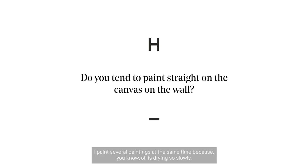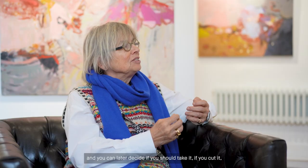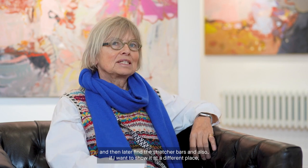I paint on several paintings at the same time because oil is drying so slowly. I tuck them to the wall — raw canvas. It's good because you have the canvas without the stretcher bars and you can later decide if you take it, cut it, or roll it for some time to see when inspiration comes again. I like this heavy canvas, and normally you can't buy it. If you buy raw canvas of really good quality, it's normally in big rolls and you have to cut your own pieces and then later find the stretcher bars.